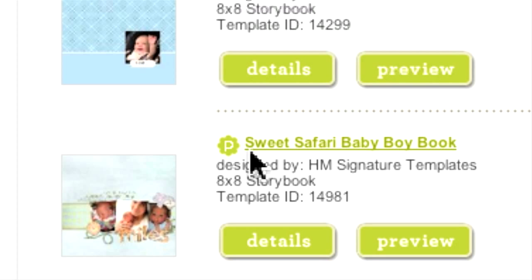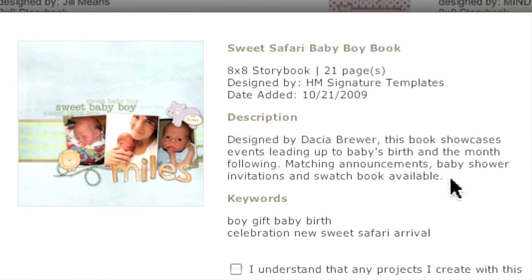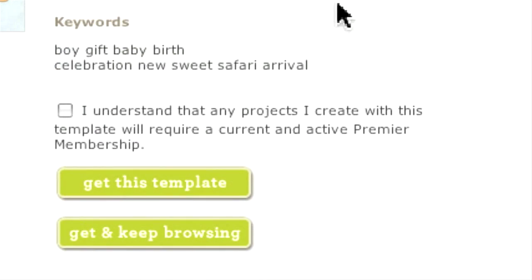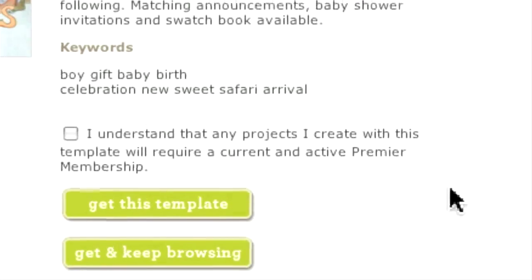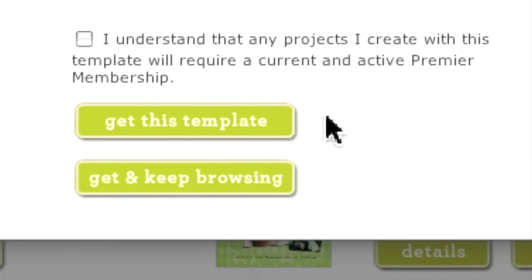Finally, there are two buttons labeled Details and Preview. Clicking the Details button provides a description of the template as well as keywords used for the search function. If the template is part of a premier collection, there will be a box you will need to check. At this point, you have three options: number one, click the X in the upper right corner to close and continue browsing; number two, select Get This Template, which adds it to your My Templates file; or number three, click Get and Keep Browsing, which adds the file to My Templates but keeps you in the template gallery so you can look for other possibilities.